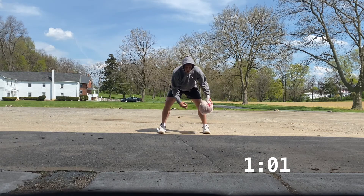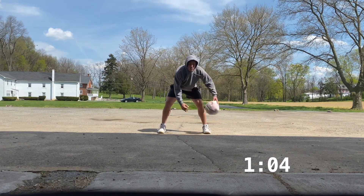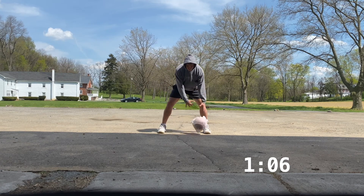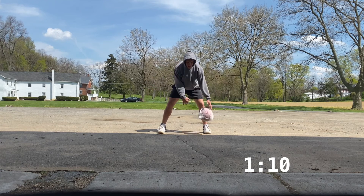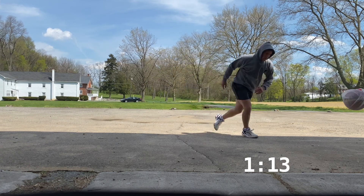Alright, now we're going stationary and just going back and forth as hard as we can. For this minute we're letting that ball go higher up towards shoulder length, doing this crossover for a minute straight.